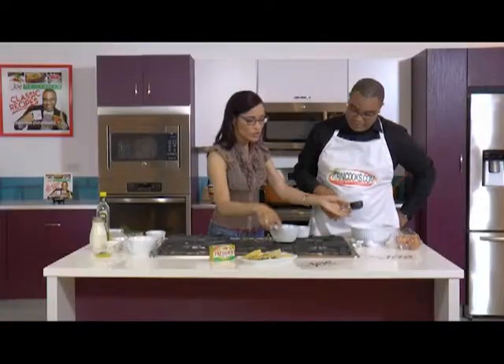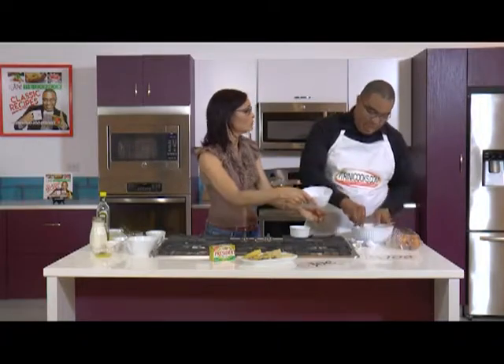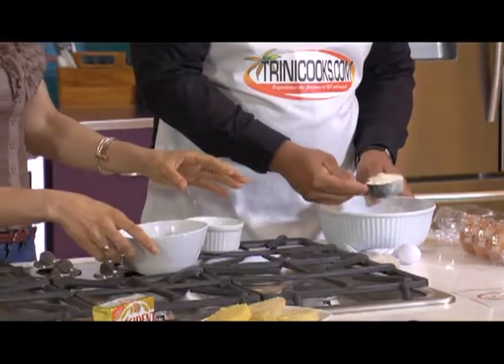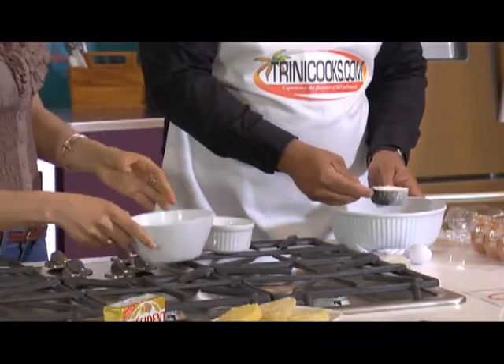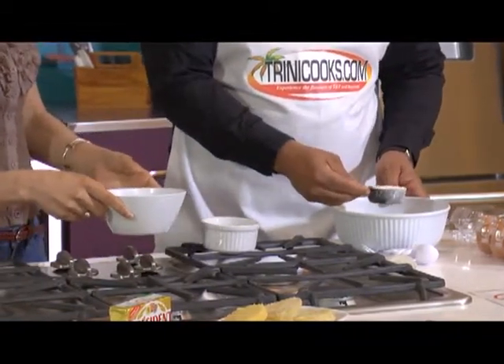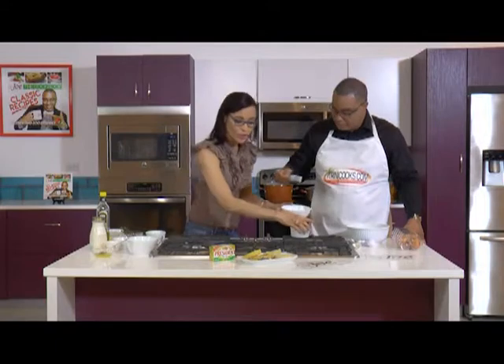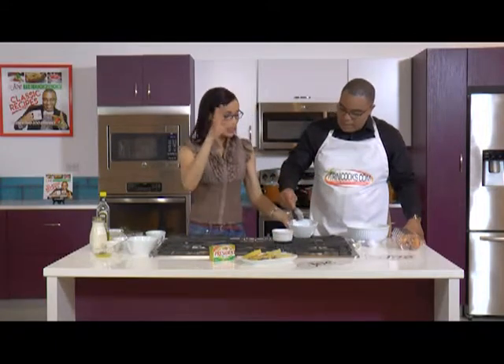So we're gonna start with flour. All you need to do — I have already taken out a third cup; that's about all you need to make a single serving. Just take out a third cup of flour and drop it into this bowl. About a third cup — we'll talk about your measuring technique another time. The reason I don't like baking is that it has to be precise, but in this case we don't need to be as precise, which is why this is lovely.